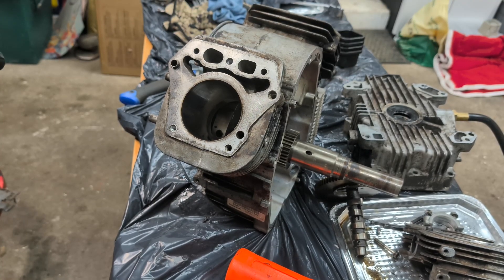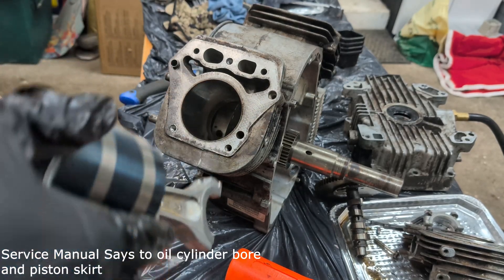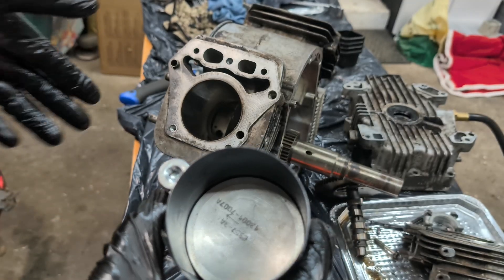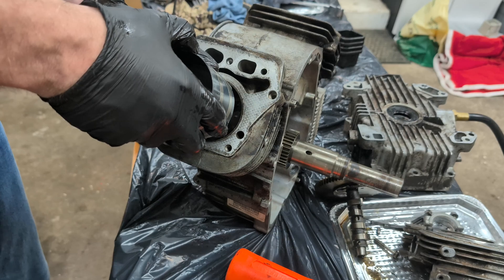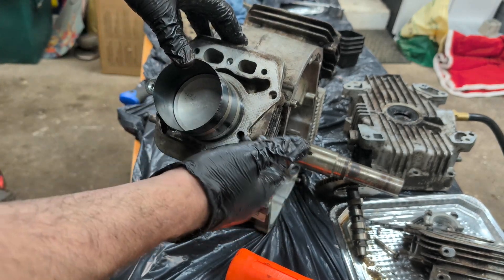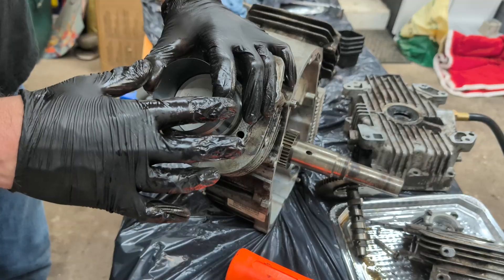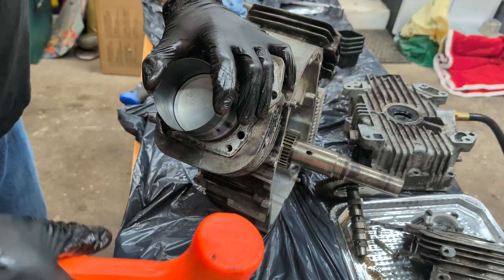I've got my zero-turn mower engine right here. I did put some oil in it to get a little lubrication so it'll slide in easier. On your piston, you have an arrow that needs to face the top of your engine — this is the top. So we're going to insert the piston. Make sure the compressor tool is butted up against the engine; you don't want any space or a ring will probably break. I'm going to hold pressure down on this compressor tool to make sure it doesn't separate from the engine.